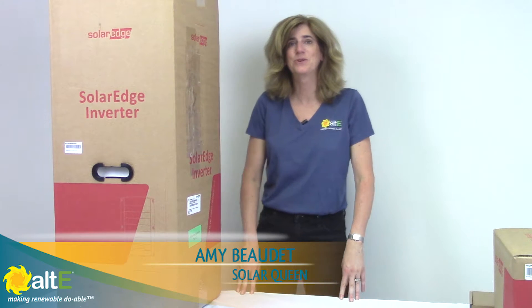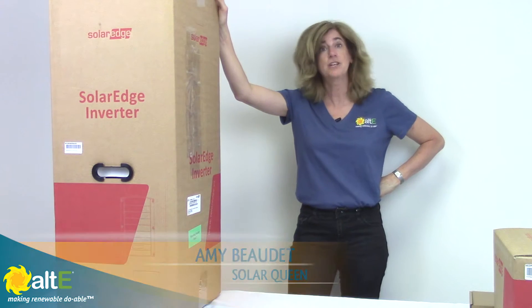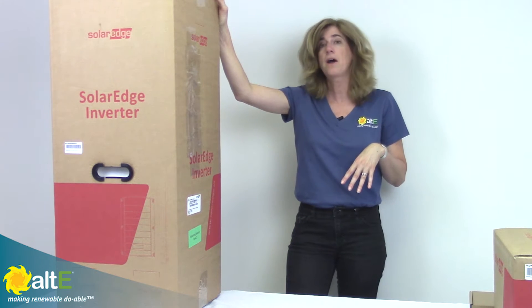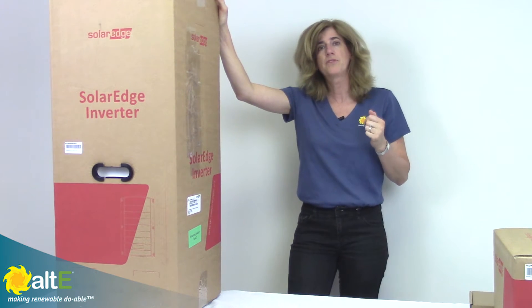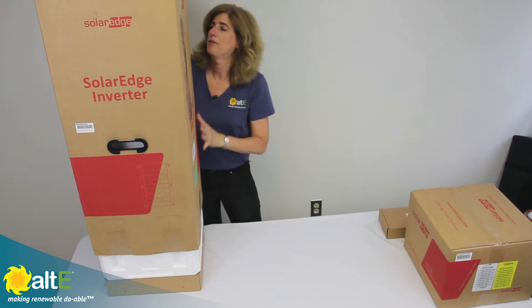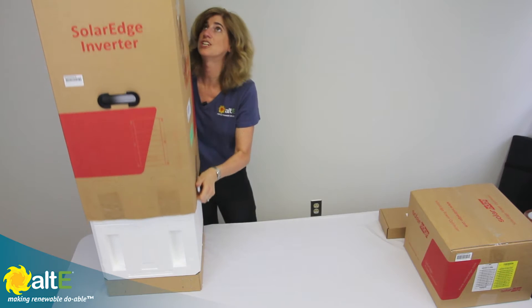Hi, this is Amy from the Alt-E store. I'm going to go through the SolarEdge inverter and the DC optimizers, so we'll see what's in the product and what some of its features are. This is the 6,000 watt that I'm going to be unpackaging here.